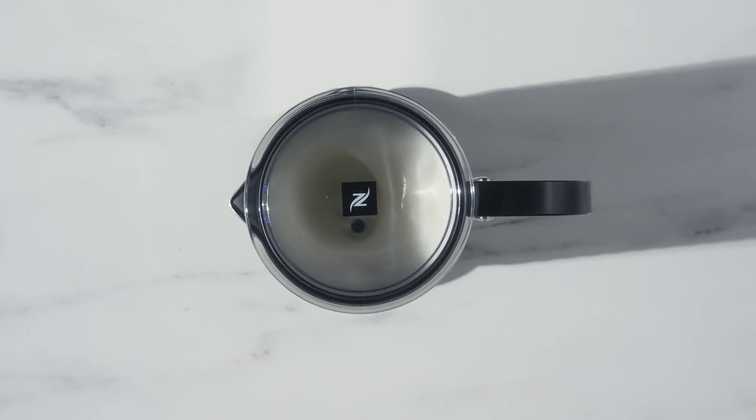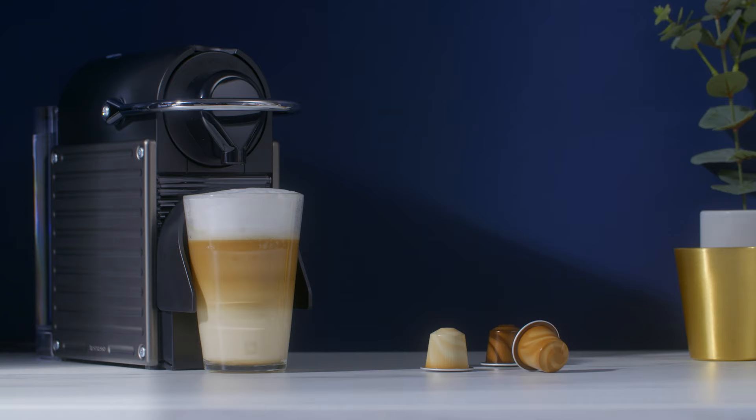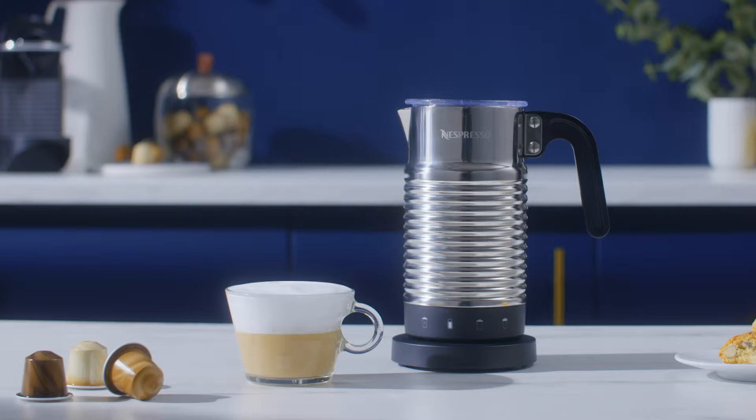With two different types of hot milk foam — airy for indulgent cappuccinos and dense for smooth latte macchiatos — you can now fully enjoy delicious coffee moments at your fingertip.